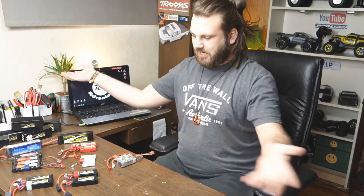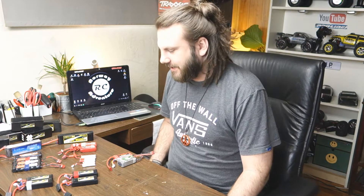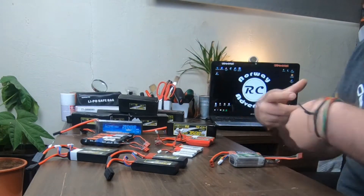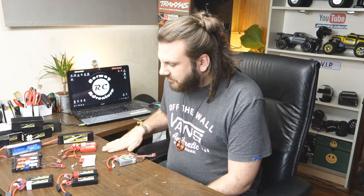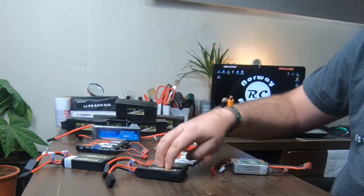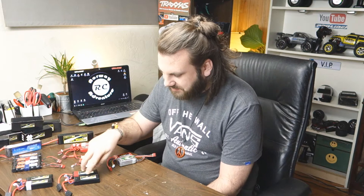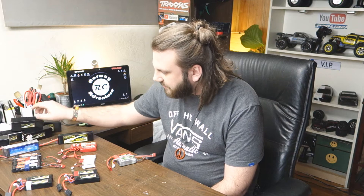Hello everybody and welcome back. Today we are doing a little overview review of my batteries. We are going through every battery we have here — some LiPos, some nickel metal hydrid. We have some 3S, some 2S, some 1S, and by S I mean cells. So these have three cells, this has two cells, these only have one cell, and there's a little bit of difference on the milliamps on the pack.